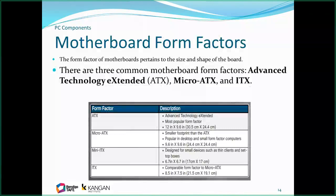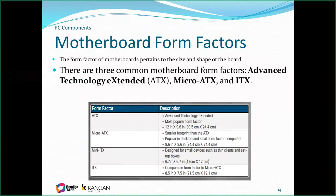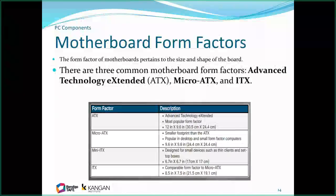Regarding form factors: ATX is the full size, then Micro ATX is a significant drop in size, Mini ATX is smaller again, and ITX is similar to Micro ATX in size. Depending on how much space your case has, that will determine what form factor can fit. The pins that the motherboard connects to the case also change depending on its form factor.